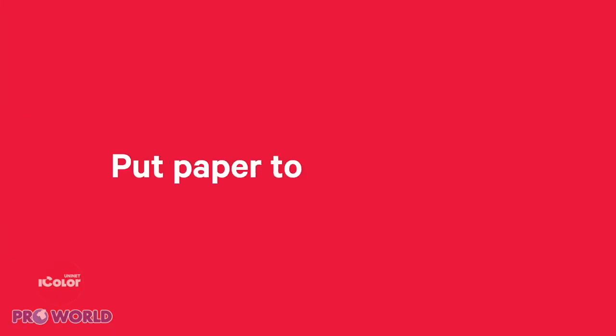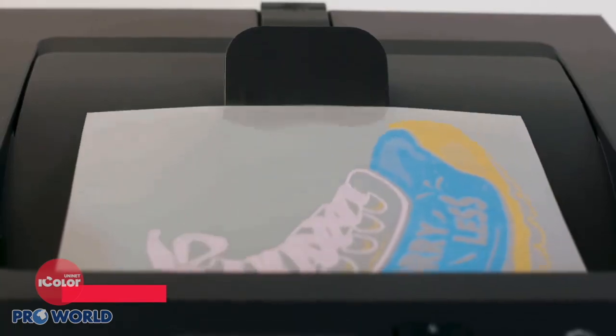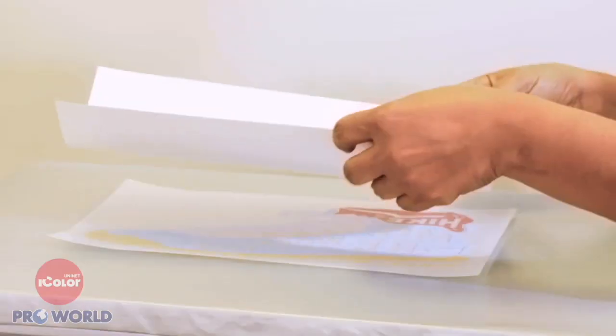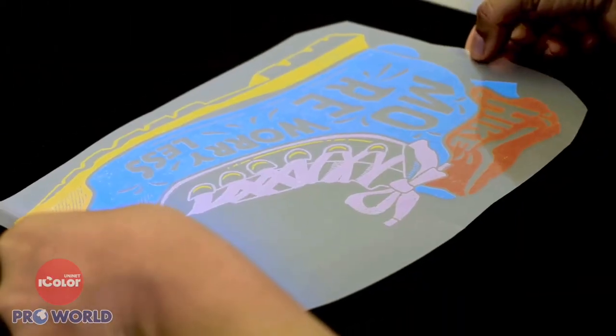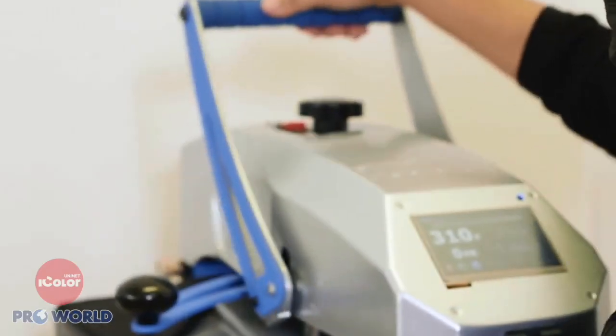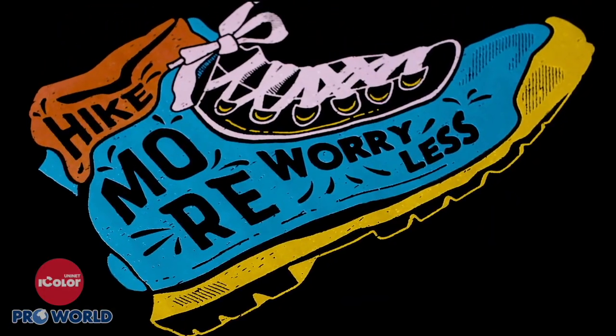Now, if you want to put paper to work for you instead, here's an ultra-bright idea. Boot up your UniNet iColor printer, grab a sheet of Select Ultra Bright iColor paper, and then use any dark color garment of your choice. Now transfer to see ultra-vibrant happen right before your eyes.